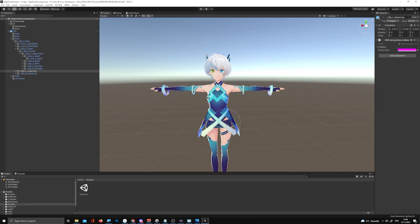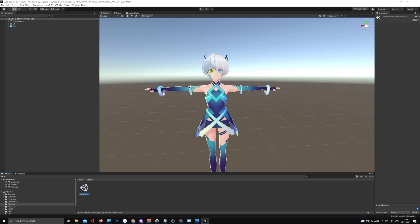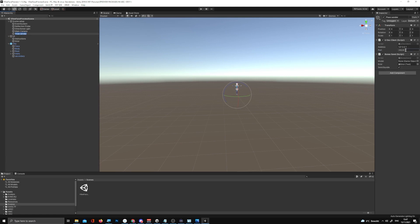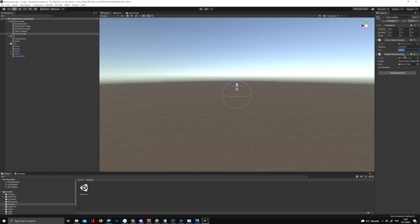When you first start up the project you might not see the model in the scene — don't panic. At the bottom you should see a bunch of folders. Find the one named 'Scenes,' double-click it, and it should open up. You should be able to see the Vita model in front of you. On the left side, click on 'Scene Setup' then 'Pose Sender.' Double-click it and on the right side you'll see port and address settings.